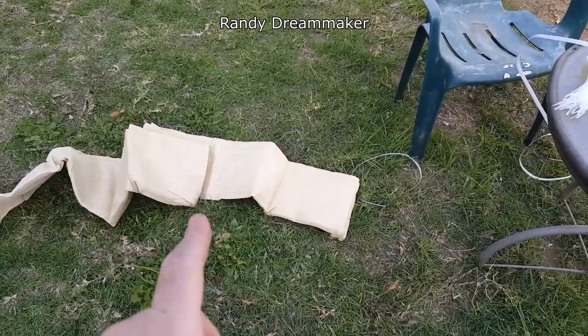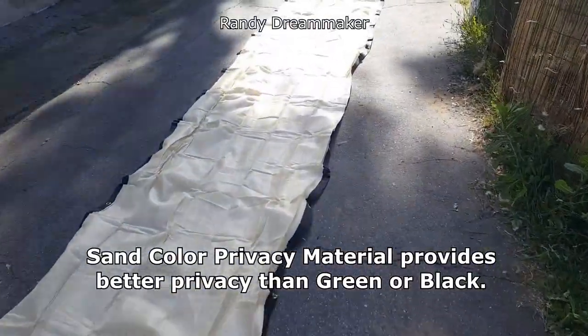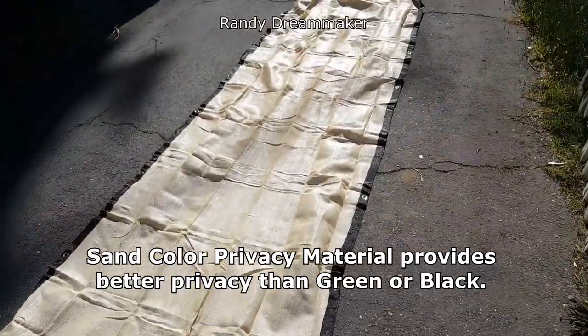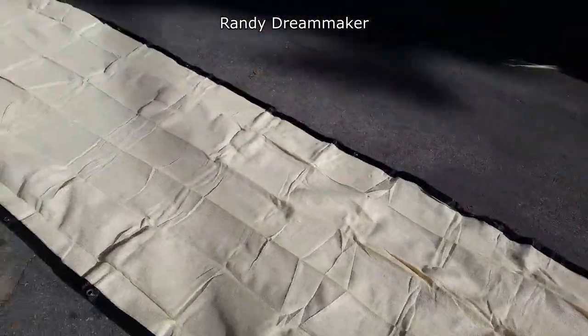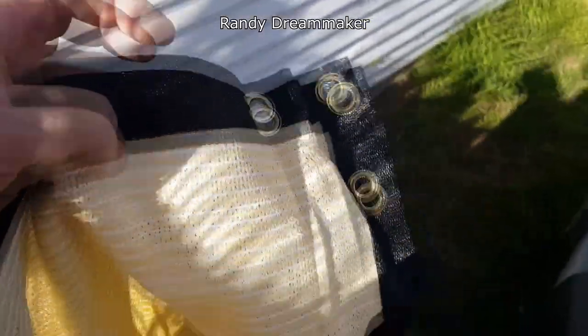...everybody who bought the sand color was satisfied. Just picking it up and looking at it right off the bat, it did look a little less see-through. I think the reason is because look how much shimmer there is — it has a lot of light bounce.